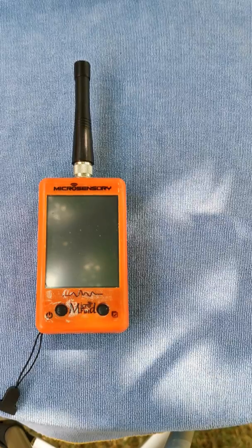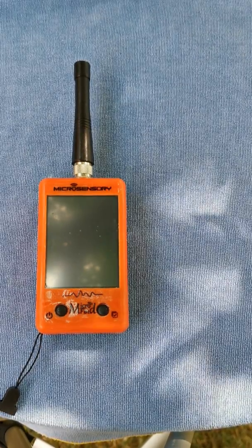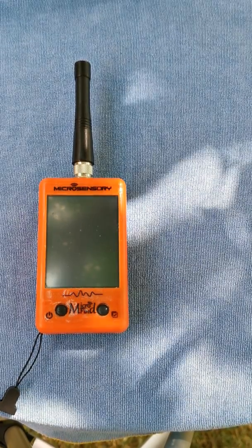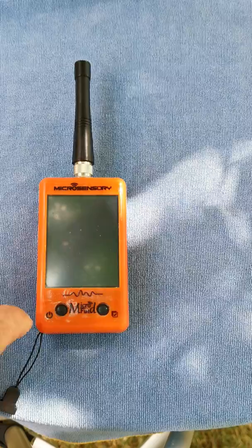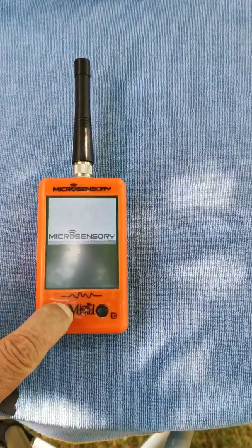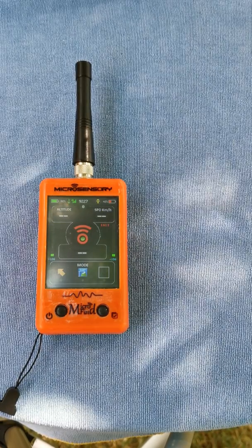Once the transmitter is turned on, we're going to turn on the receiver by a long press on the left button, and we're going to wait.